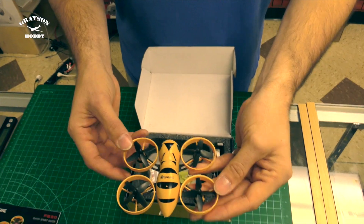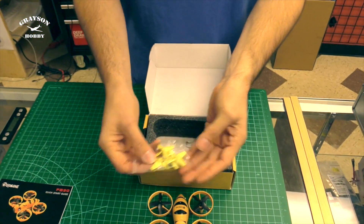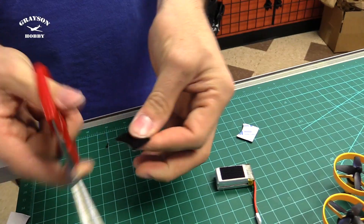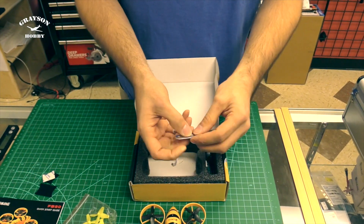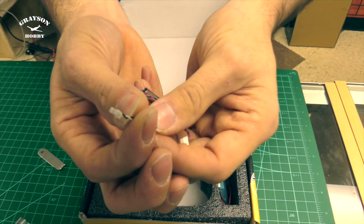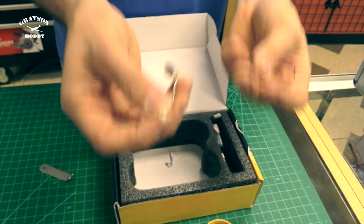Now we got the Fat B 90 itself. We have four extra props in yellow, so it'd be nice to do yellow in the front and black in the back for orientation. It does come with two sets of velcro — I already cut one in half to mount the battery. There's a little prop wrench, an extra clockwise and counterclockwise motor. Eashin is starting to use SH plugs, which is great because if you burn out a motor you don't have to solder — it's plug and go.